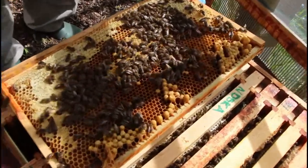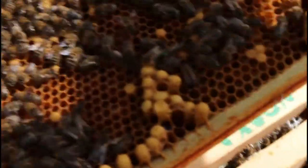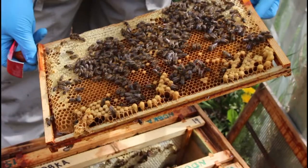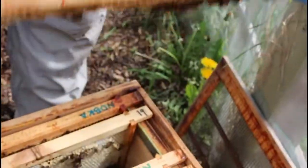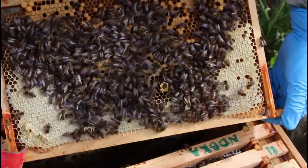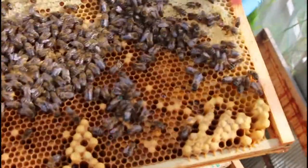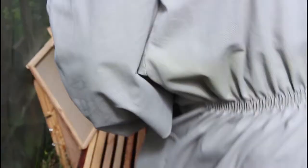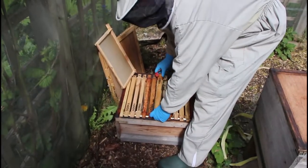So we found the queen — there she is. This is one of our other colonies and it's got queen cells in it. It's got two queen cells we've found so far. I'm going to check it for queen cells quickly — there's a cup there but it's empty. The queen's still on this frame, and I'm going to take her across and put her into a box I've prepared, which is going to be the new brood box, and slide that frame into there.